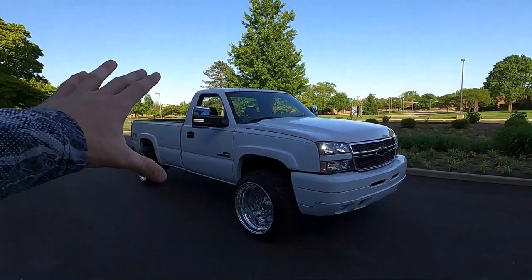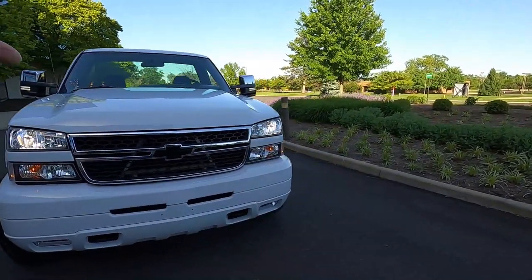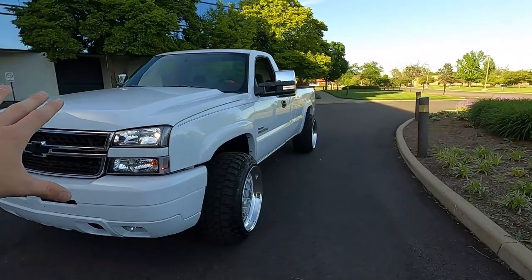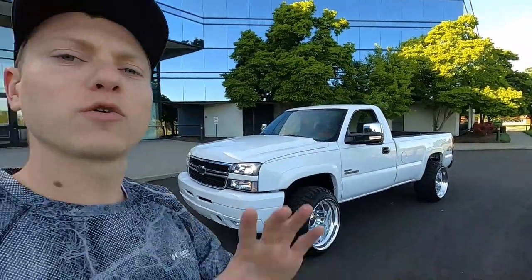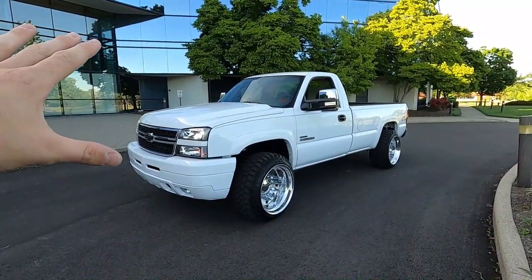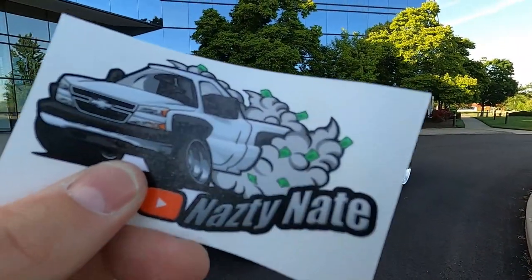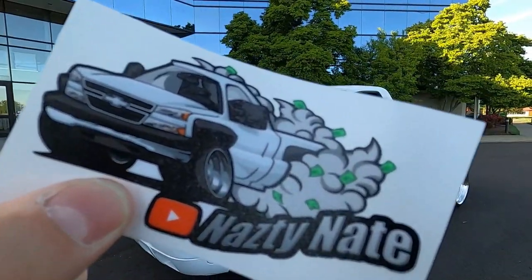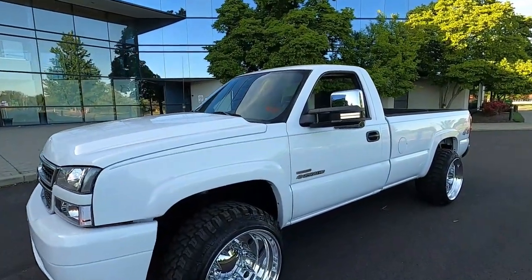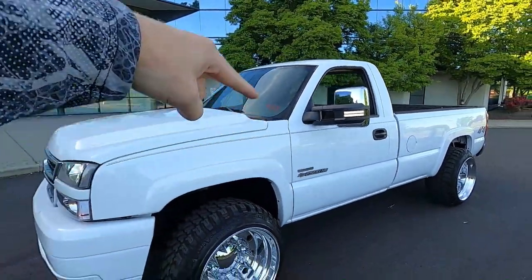I hope that answered all your questions for the hiss versus rumble idle. Hopefully you think this thing sounded nasty — the way it sounds with the tunes on it. If you have any other questions about any of that, or about the truck or the channel, throw them down in the comments and I'll make a video on whatever you guys want. Before you leave, make sure you check out NastyNate Shopify — it's linked below. Get some stickers while they last, very limited quantity. Make sure you subscribe to Nasty Nate and we'll catch you in the next one.